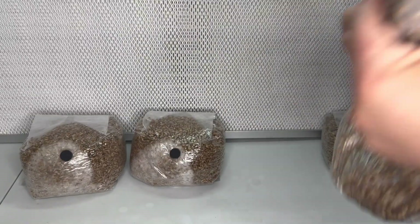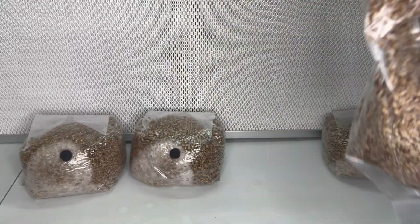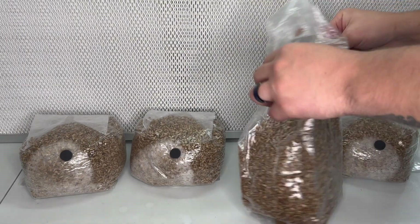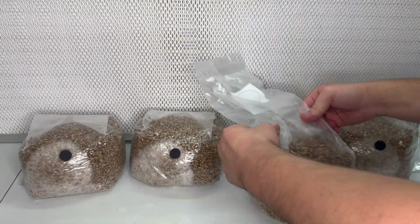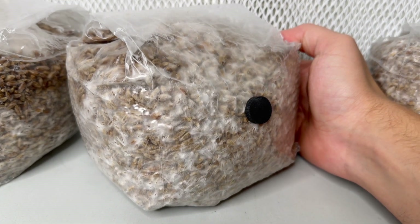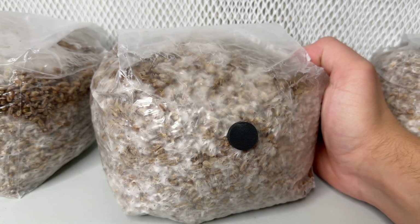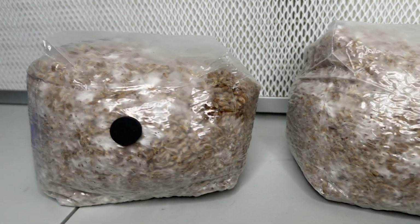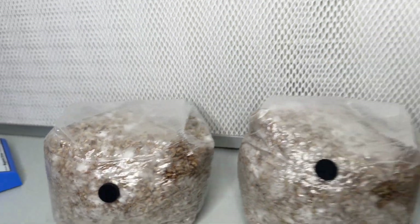After inoculating the bags, let them sit on a shelf in a room that is around 75 to 80 degrees Fahrenheit. After seven days the mycelium should be growing from the injection site. At this point you can shake the bags of grain to distribute the mycelium and speed up colonization, and after another seven days they should be almost fully colonized.